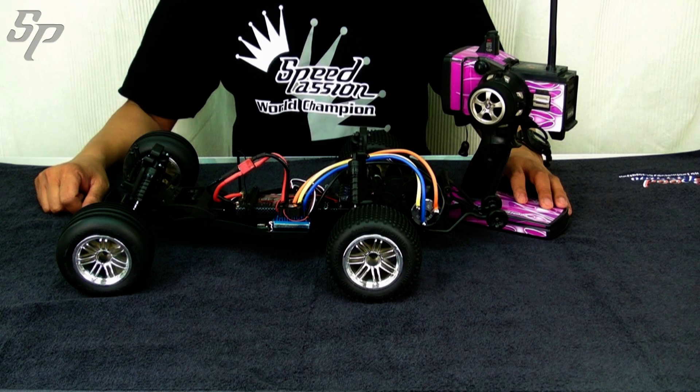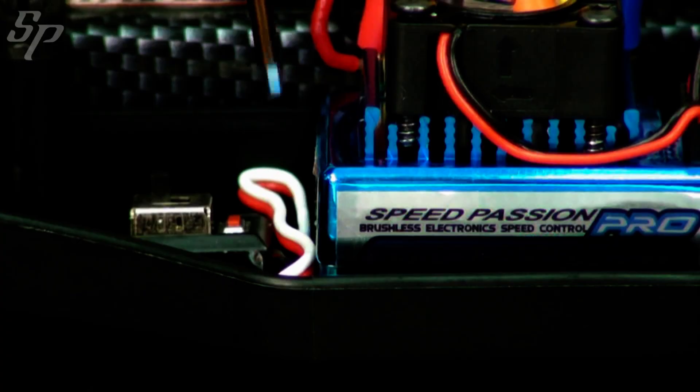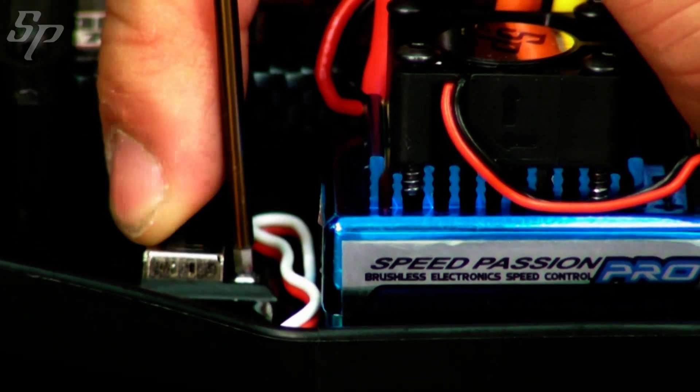Use the proper tool to press on the red button, which is right next to the on-off switch of the ESC. While pressing the red button, turn on the ESC at the same time.